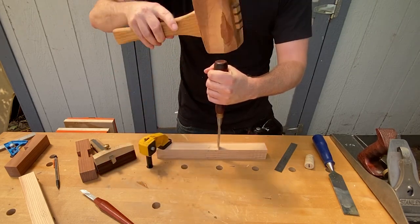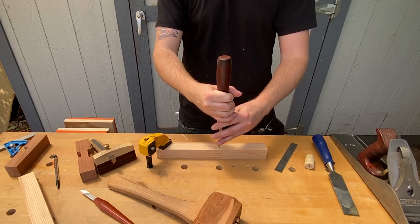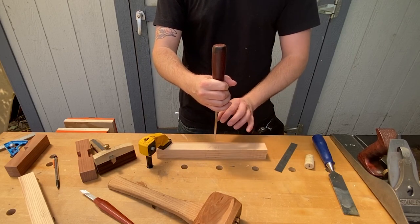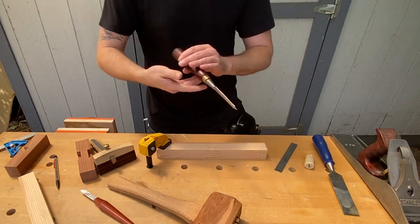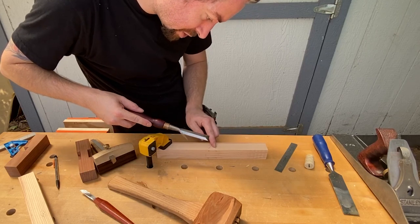And then just tap it. You don't want to tap too hard because that can shift the chisel over your line. And this line is really going to determine the fit of the piece. And then just push to take out this little chip.